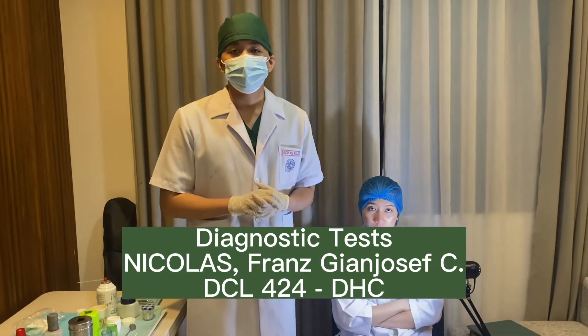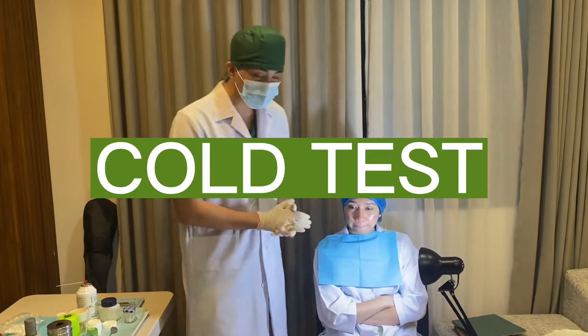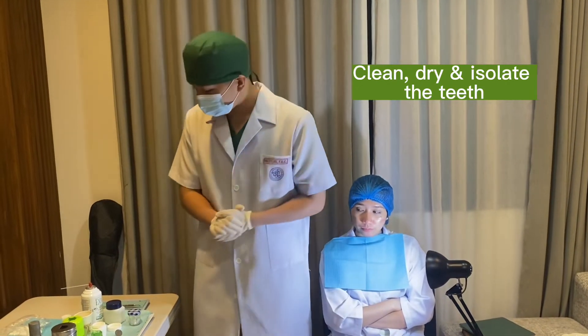Good day! I will now be doing diagnostic tests. The first thing that I will do is a cold test on this patient. I will now clean, dry, and isolate the teeth first.